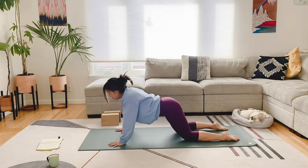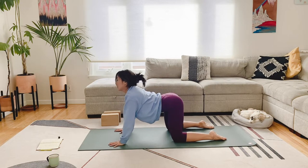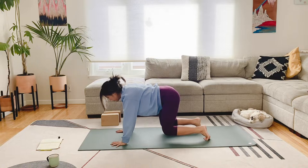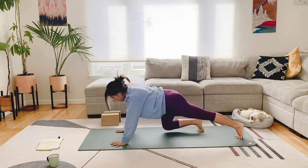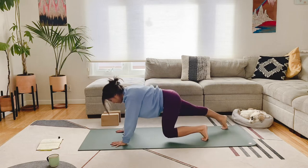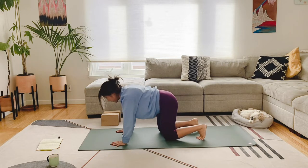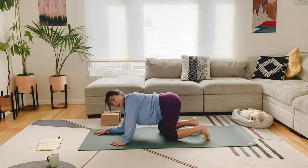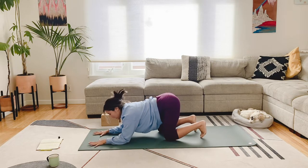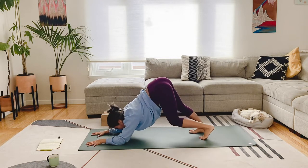We're going to push back up to all fours and do some cat cows. Then we're going to tuck the toes and come up, lift the knees off the ground — we're in our bear pose. We're going to step the left foot back, then right, and do this a few times. Then plant the knees back on the ground and bring our forearms to the ground. Really extend your hands out. We're going to push up into a dolphin pose — tuck the toes, lift the booty, really pressing those heels back and away. Pedal the feet, and walk the feet a little closer towards your hands for a deeper stretch.